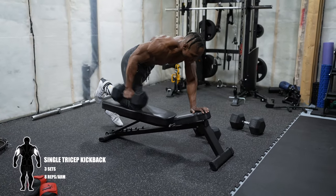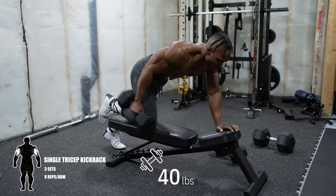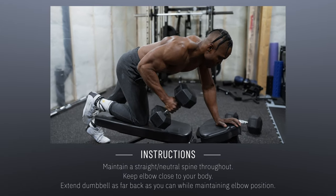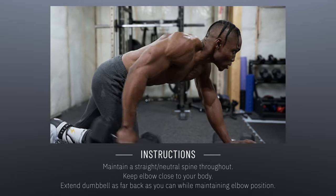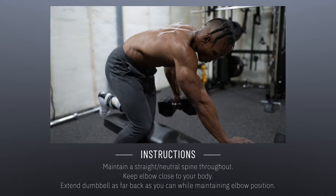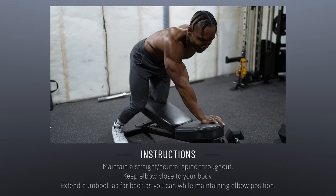Next up, single tricep kickbacks — three sets, eight reps per arm. I'm working with 40 pounds for this one. Keep your elbows close to your body, and maintain a straight, neutral spine throughout — your back should not be hunched. Extend the dumbbell as far back as you can while maintaining the same elbow position. Don't compromise your elbow position throughout.